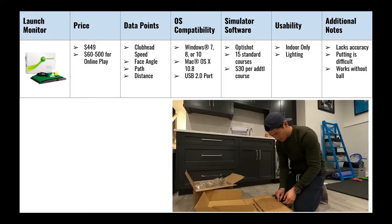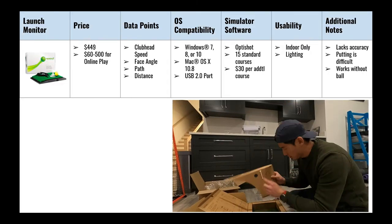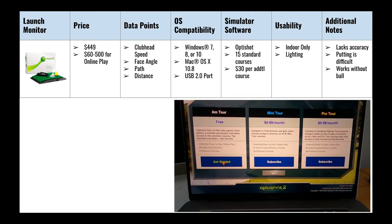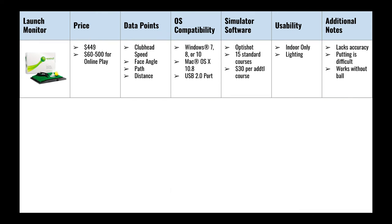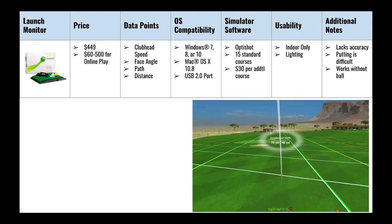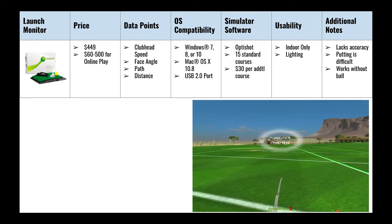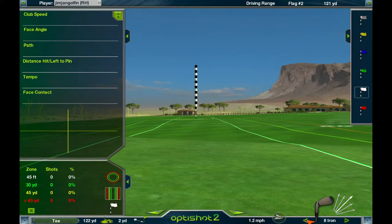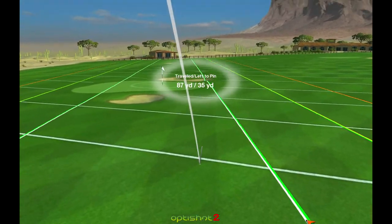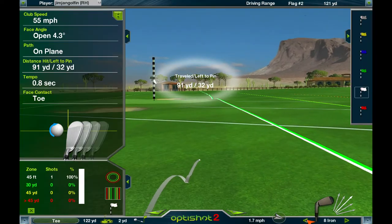The first simulator we tried was the Optishot 2, which retails for $450. However, you need to pay additional money for online play — anywhere from $60 up to $500 depending on the league and courses you want. It comes with a decent amount of data points, letting you see if you're hitting a draw, slicing, or hooking, and your general face angle — but it still lags behind some of the bigger players in the market.